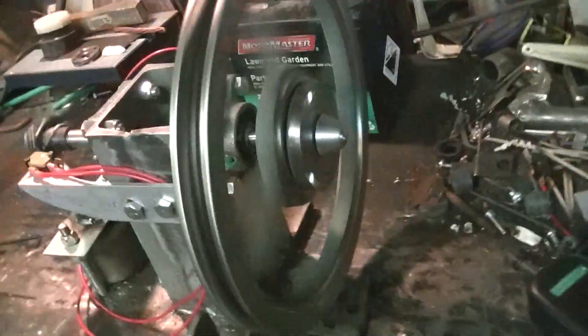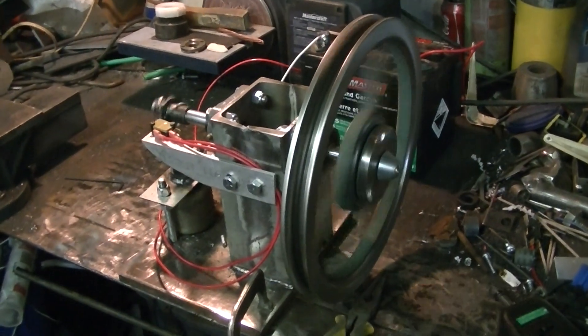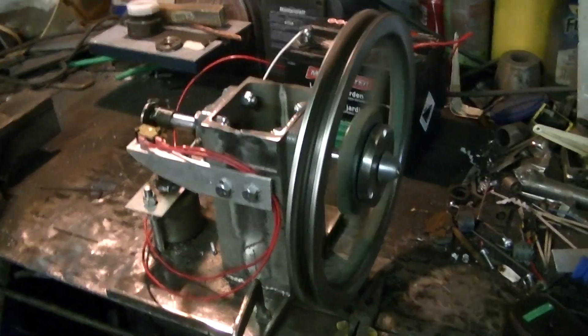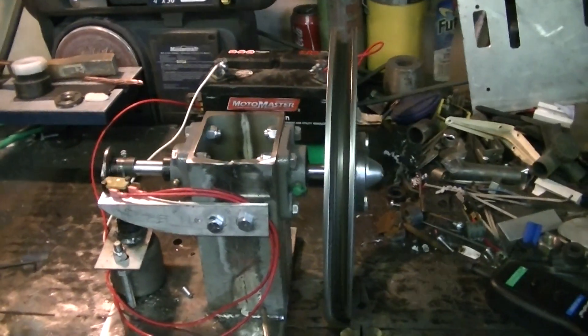It's still accelerating. There you have it — the solenoid motor made from scrap parts. The next step is to see if I can actually get it to do any work. Stay tuned for that one later.